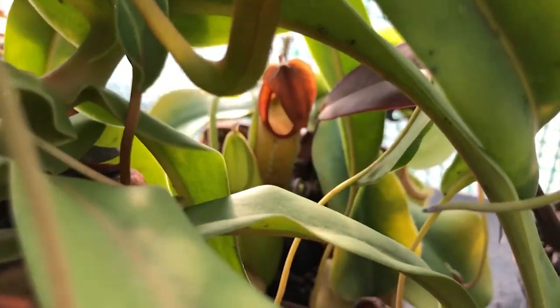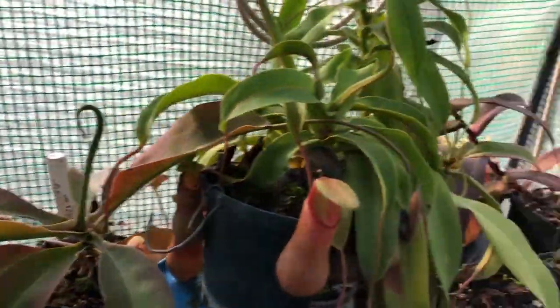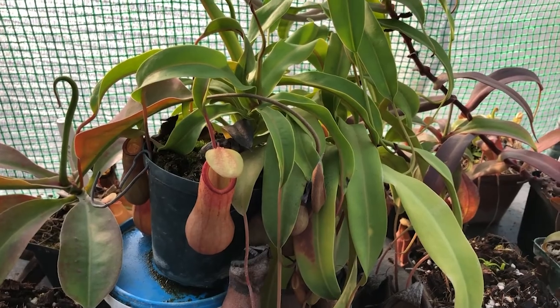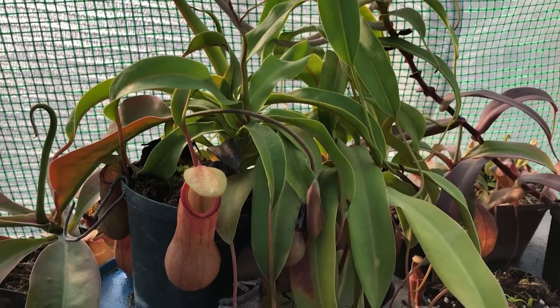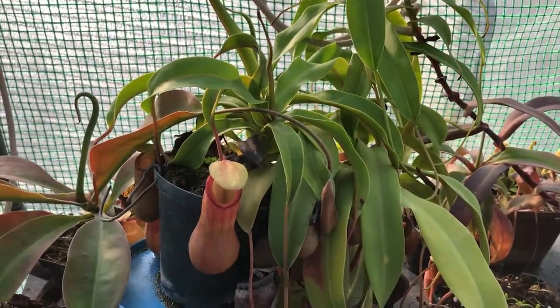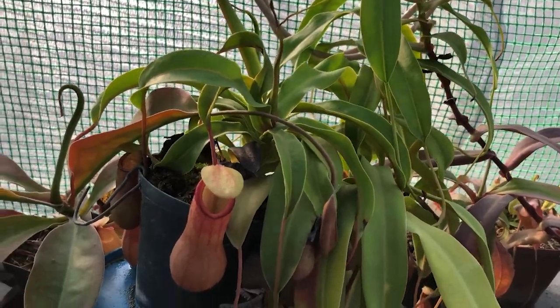There's another one you can just make out and a small specimen here. All these Nepenthes are growing in lowland conditions, but some people — especially myself — struggle to set up these conditions. As you know, lowland Nepenthes need warm days, warm nights, high humidity, and bright lights constantly. I want to share my techniques for keeping up humidity and temperatures in the greenhouse.